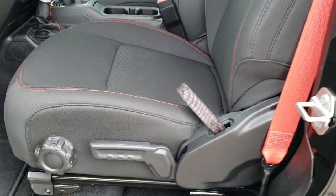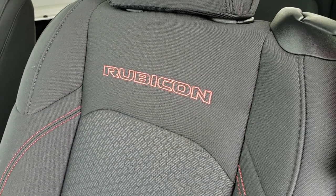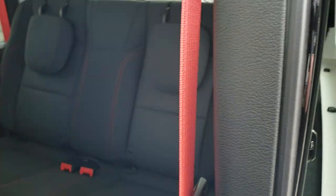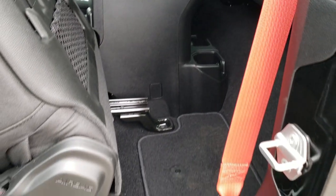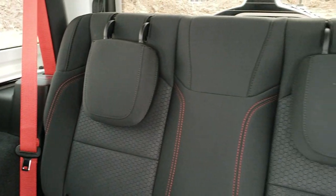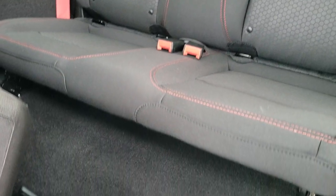Inside, the Rubicon package gives you the black cloth interior with red stitching and the Rubicon logo on the backrest. All Wranglers now come with side curtain airbags, and you get driver seat height adjustment and lumbar. To get to the back seats there's a latch here — that goes like so and the seat slides forward. You also get the LATCH child safety system and the red seat belts in the back.